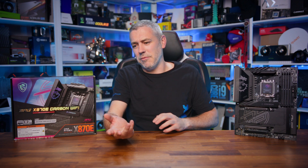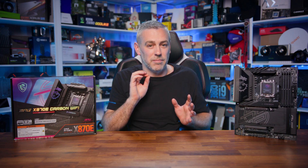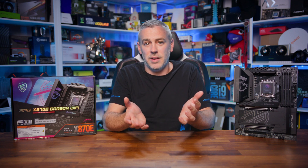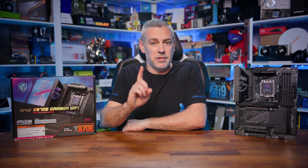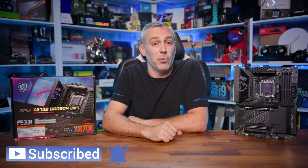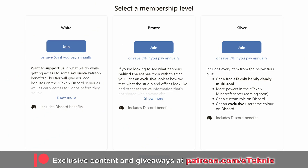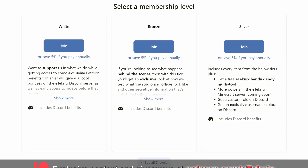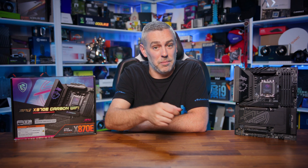That's going to do it for this one. I don't want to trash the board because it's not a bad board — it's just performing a little subpar. If MSI can increase the performance, which knowing the team there I believe they can, I'd be singing from a completely different hymn sheet. Hopefully you enjoyed the video — a like and subscribe would be amazing, and if you love what we do, consider supporting us over on Patreon for exclusive behind-the-scenes content, bi-weekly game nights, updates on our office move, and much more. Thanks for tuning in!